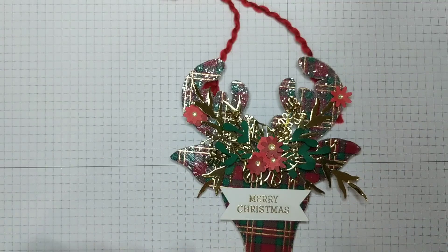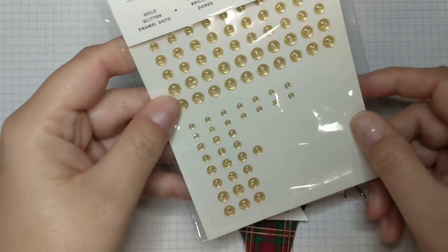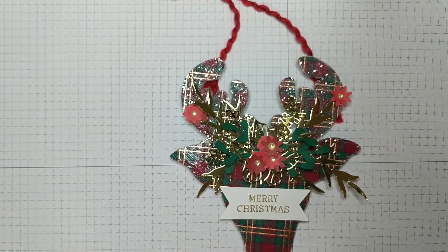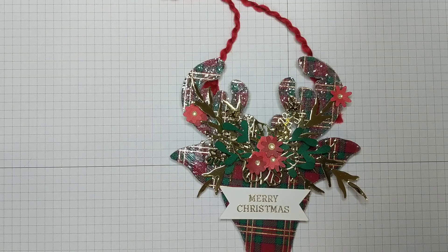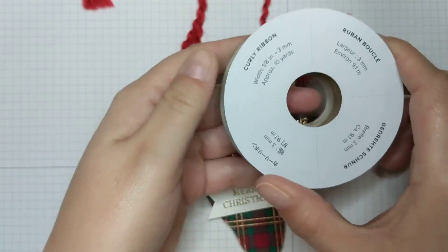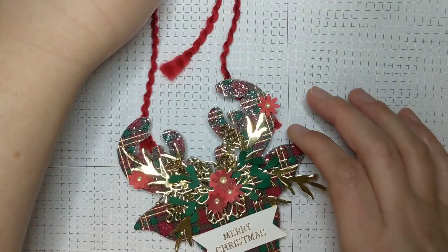To accent the flowers, I glued them in groups of two or individually. I used gold glitter enamel dots for the centers of the flowers — those are part of the rose suite featuring the Christmas Rose, I think it's called Christmas Time is Here, and you can buy the gold dots separately on the stampinup.com website. For the hanger, I used the curly ribbon from the current holiday catalog.